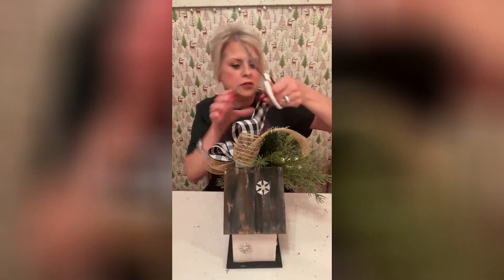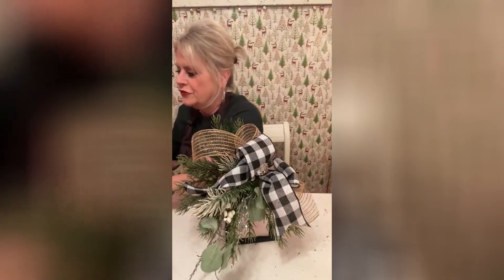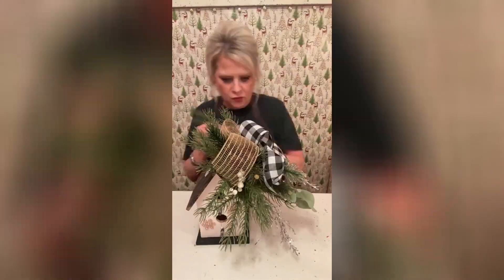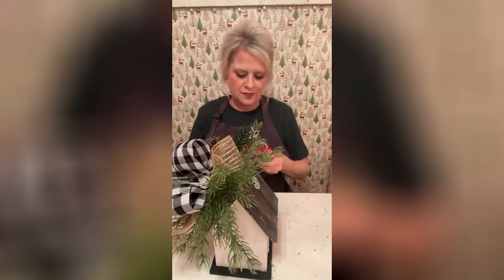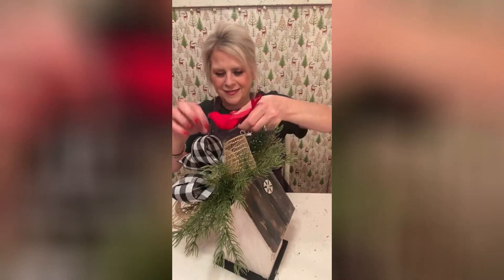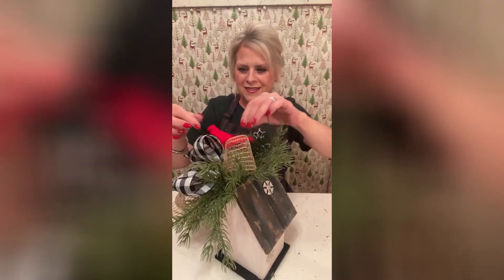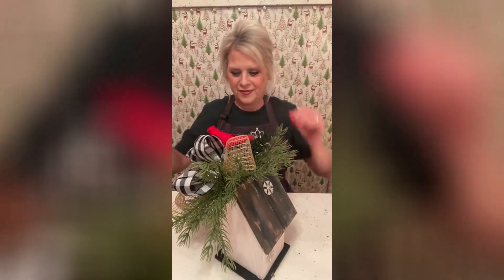I'm going to cut this away a little bit and we're going to add some more greenery to this backside — y'all see how you can see that star foam? I just thought we'd give it a little bit of color. Actually, that's going to work real well right there, I think, against that plaid. Oh, I love it.